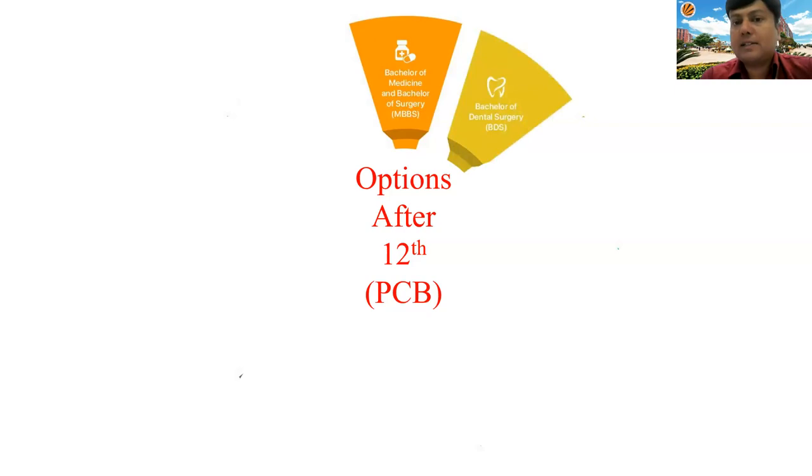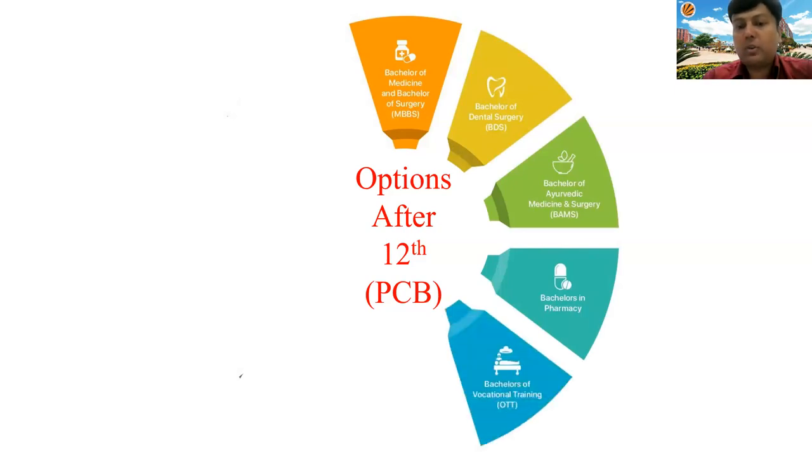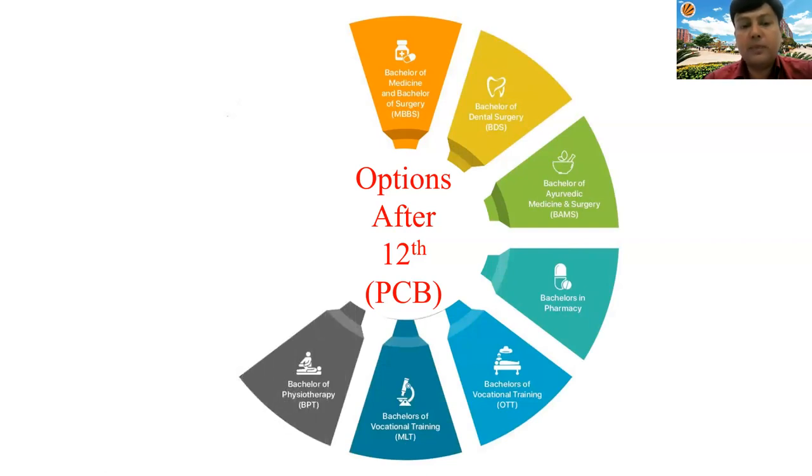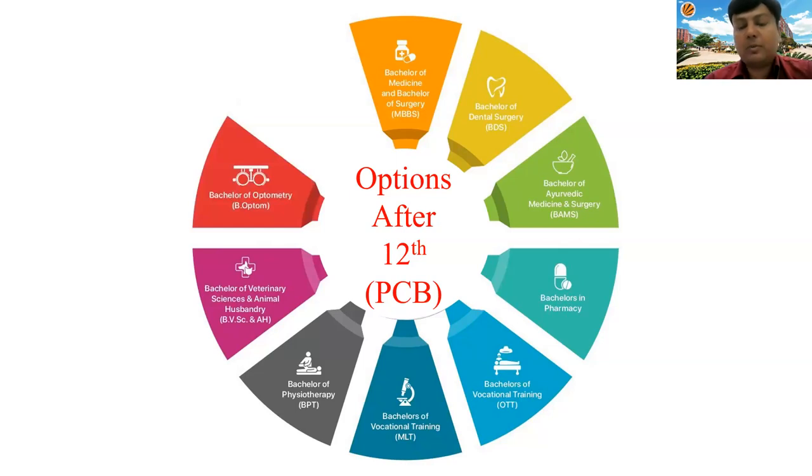Other options after Class 12 include BDS — Bachelor of Dental Surgery — BMS, Bachelor of Pharmacy, Bachelor of Vocational Training, Bachelor of Vocational Training in MLT, Bachelor of Physiotherapy, Bachelor of Veterinary Science, and Bachelor of Optometry, as well as Bachelor of Nursing. All these branches are very good options.